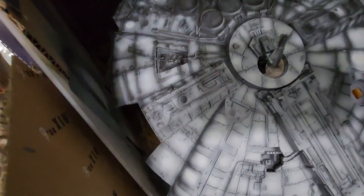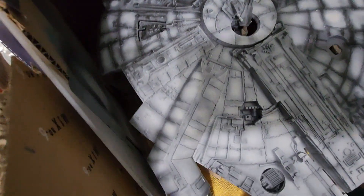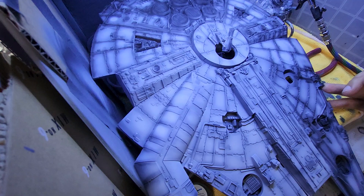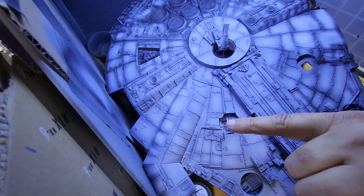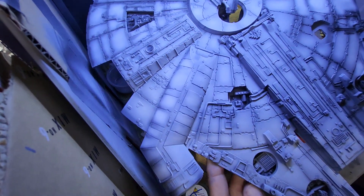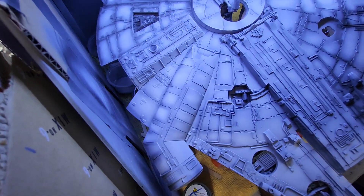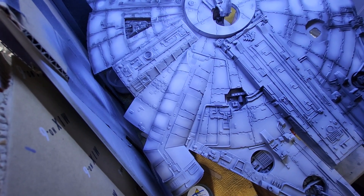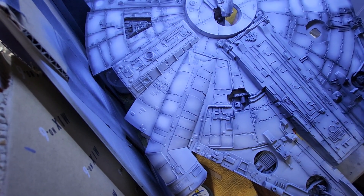So hopefully here you can see the difference. Let me keep the light on. See the difference between this side and this side. What you're trying to do is get it so that it comes out even — the darker areas are sort of faded underneath the light areas.